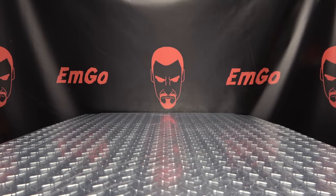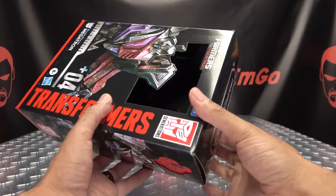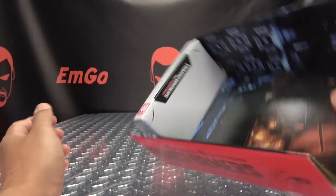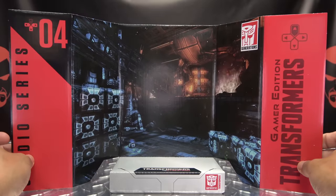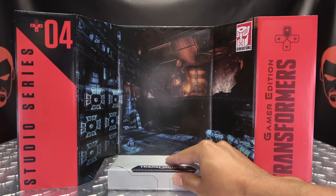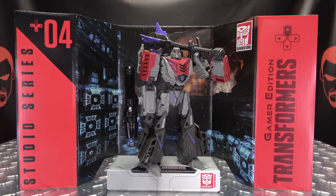And as always, we end with the display base that resides within the box. We got some Cybertronian stuff in the background — Studio Series 04 Gamer Edition. You can take your Megs, plop him down, and he can rule over all.